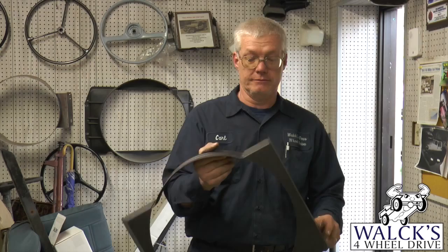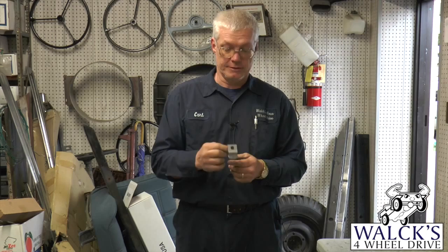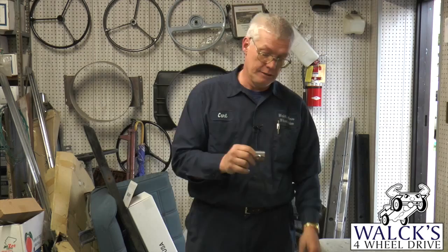Another part we came out with was the grill mount bracket that sits on each side of the frame on the MB, 2A, 3A, 3B, and M38. It's the little brackets that were riveted to the frame, and then the grill sat at each end of the grill. USA made. A nice bracket that a lot of times got busted off, bent, or rusted away.